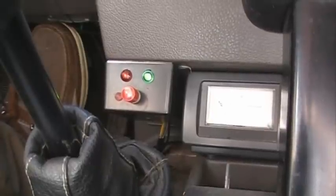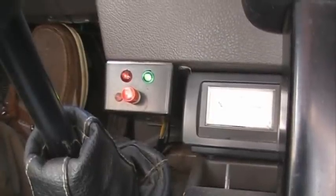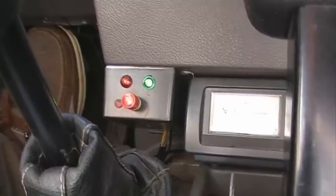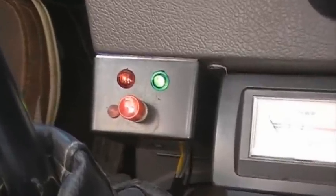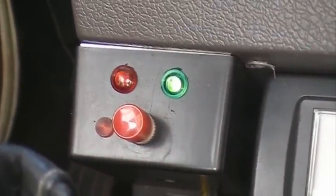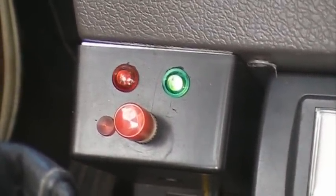Here's how you read codes on a Nissan pre-OBD2 system. I've built this box and found instructions on one of the E31 websites. It essentially works the same way as the screw on the back of the ECU.